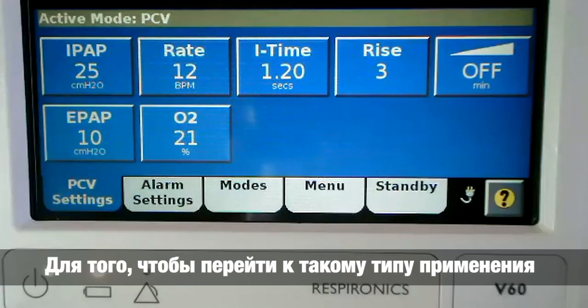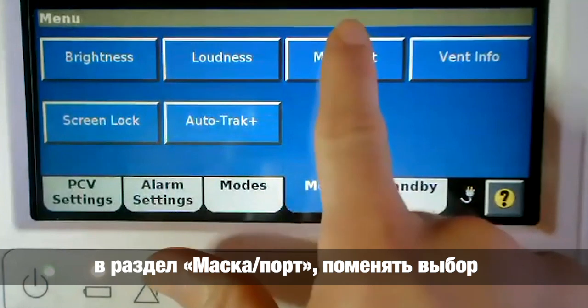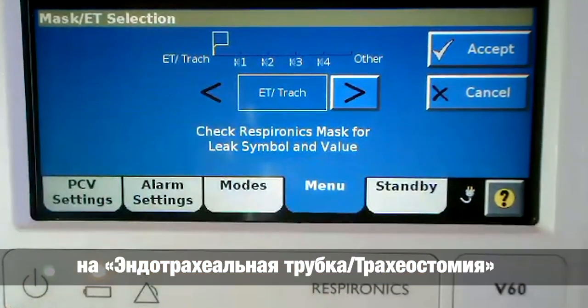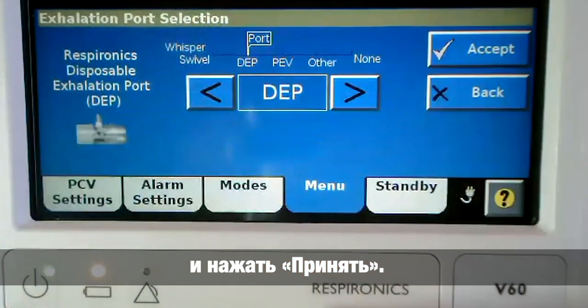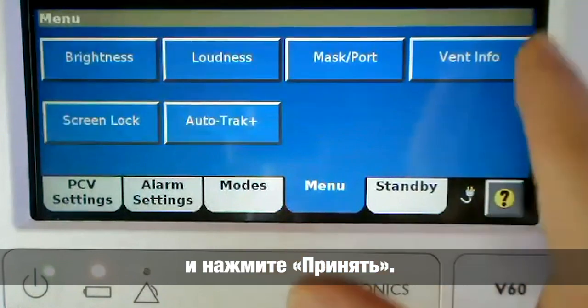In order to do this on the V60 Ventilator, you need to go to the Menu tab, Mask Port, change your selection to ET Tube Trach, and Accept. Then choose the correct exhalation port and Accept.